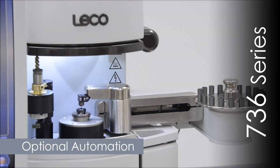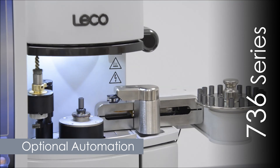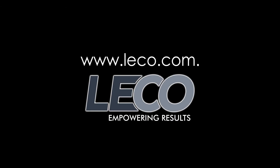An optional 20-sample shuttle loader is also available. For more information about this series or other total analytical solutions from LECO Corporation, contact your sales engineer or visit www.leco.com.